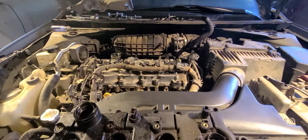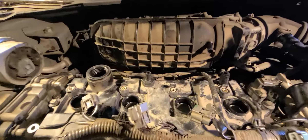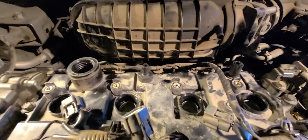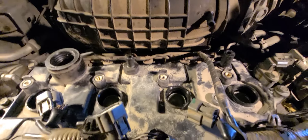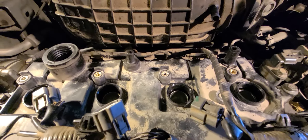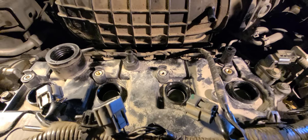That's on the 2.5 liter Nissan Altima — the spark plug tubes or wells on a 2.5 liter Nissan Altima — a quick reference to oil in the tube. Thanks for watching.